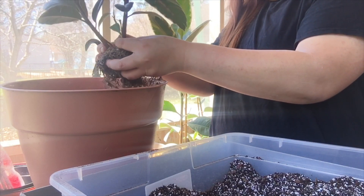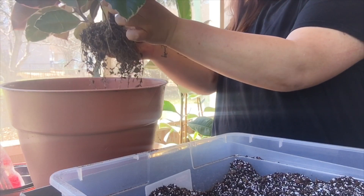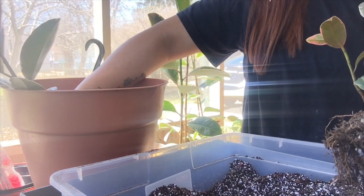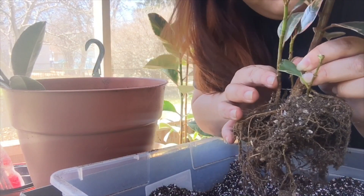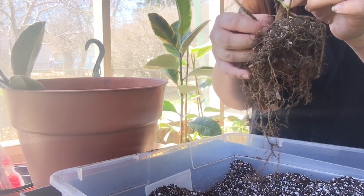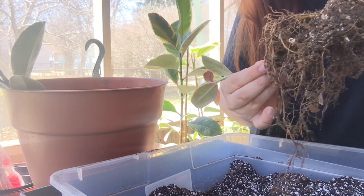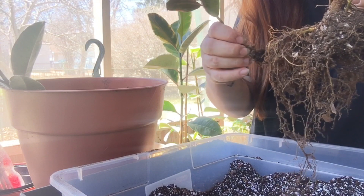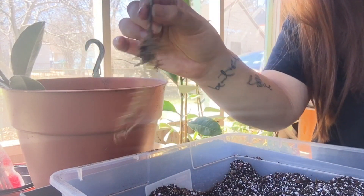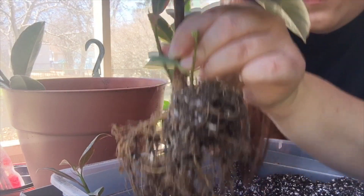Oh, it's so pretty! It looks like all the babies will stay with this one since they're all connected here — unless I cut this one off. Let's make sure it has roots. This one has a little bit of roots, so I'll repot it into its own pot. The other two babies will just stay with the big mother plant.